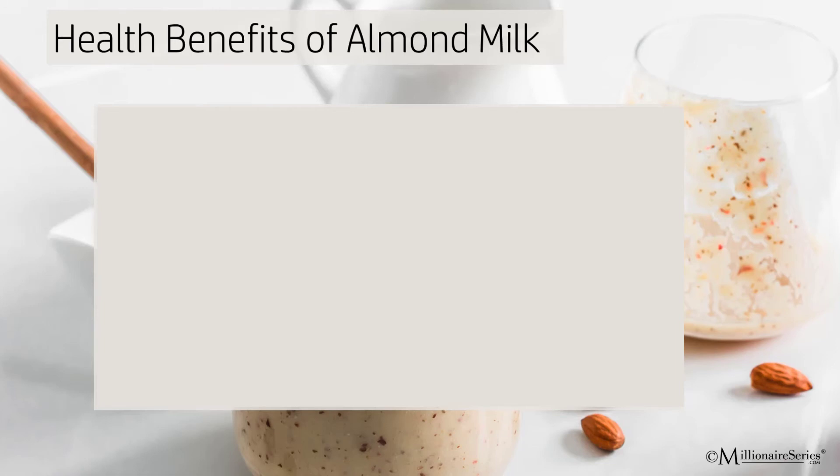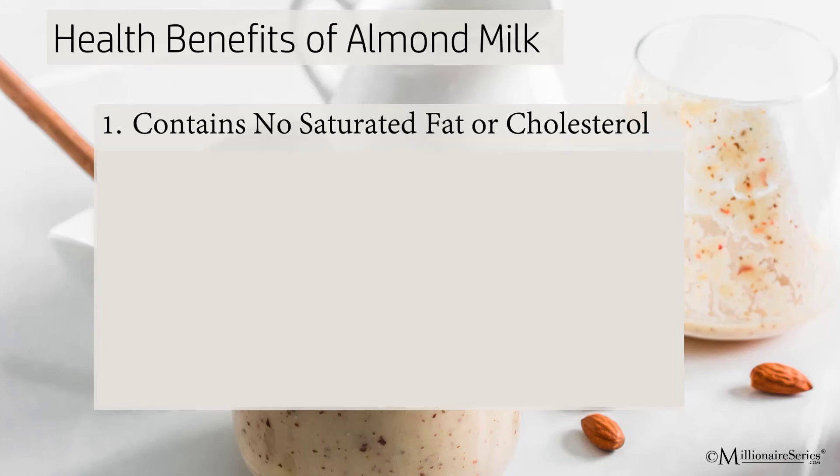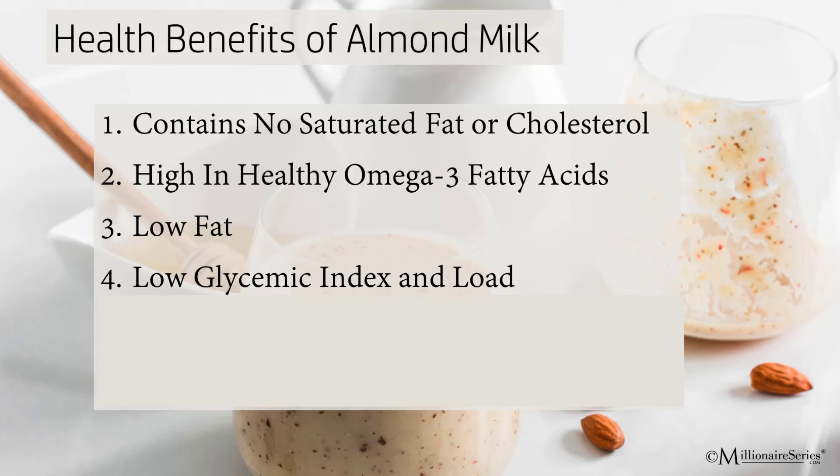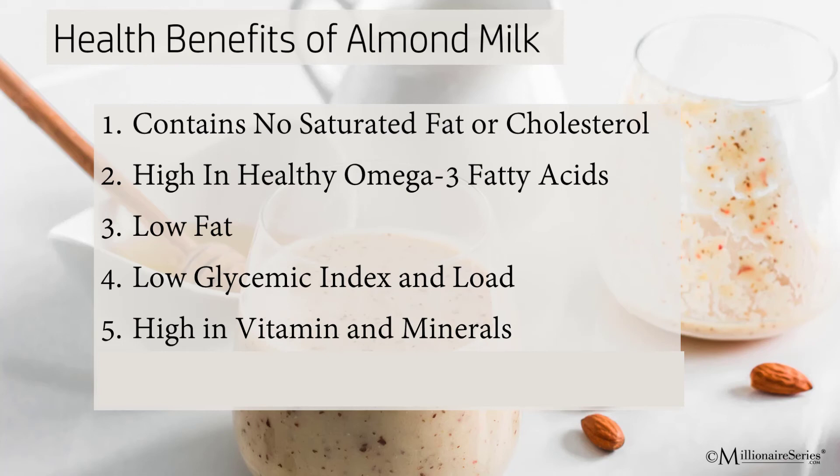Health benefits of almond milk: it contains no saturated fat or cholesterol and is high in omega-3 fatty acids, which have been known to lower bad cholesterol. It's lower in fat — only 30 calories per one cup of unsweetened vanilla almond milk. It has a very low glycemic index and load, so it's good if you have any blood sugar issues. And it's high in vitamins and minerals, for example B vitamins, magnesium, selenium, and iron. It's also high in vitamin E, which protects against some cancers and helps with joints, skin, and health. And it's high in fiber.